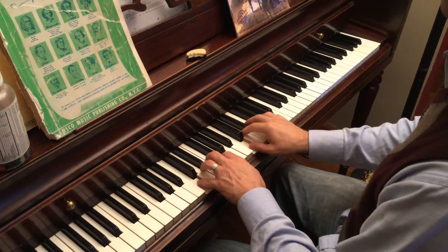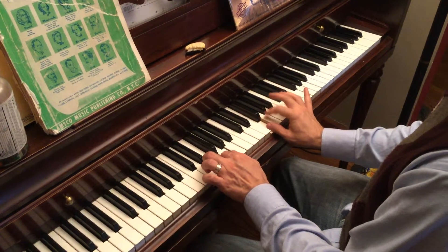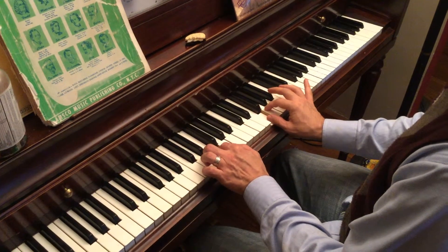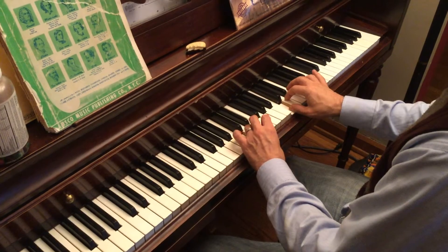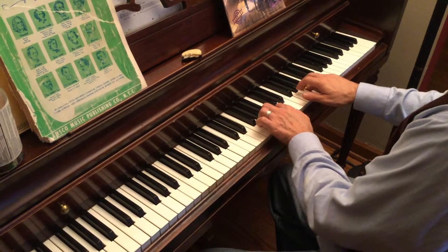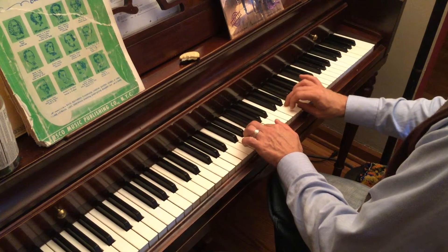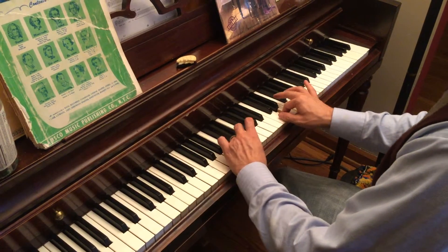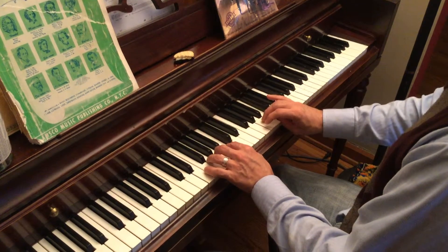C scale. Here I want to point out that the second finger and the thumb is opposite of each other. Third finger on the right hand, fourth finger on the left, thumbs together, fourth finger on the right hand.